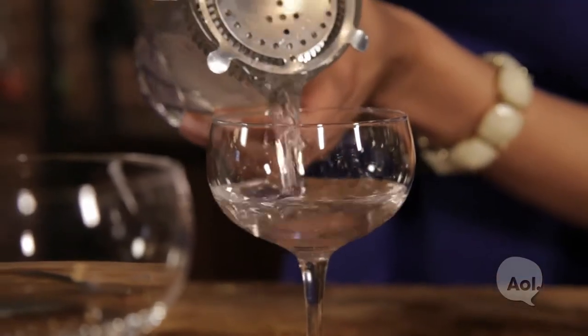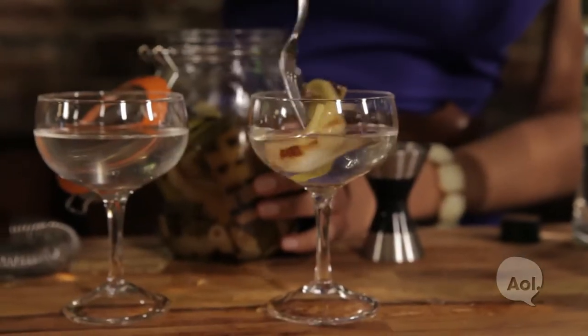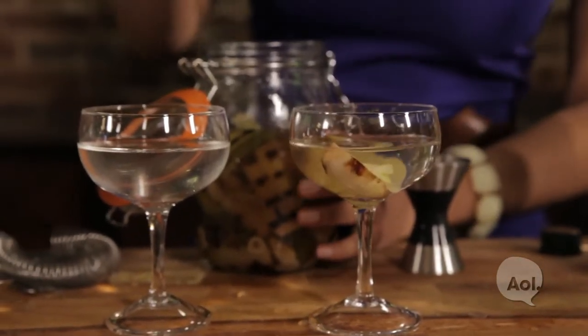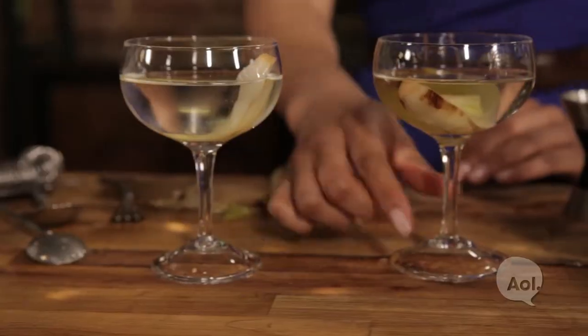Let's get ready to serve it up. For the main event of course, we have our smoky charred spring onions. If we wanted to make it a little dirty, we could add some of the pickling liquid here as well. And there you have it, a charred spring onion Gibson.